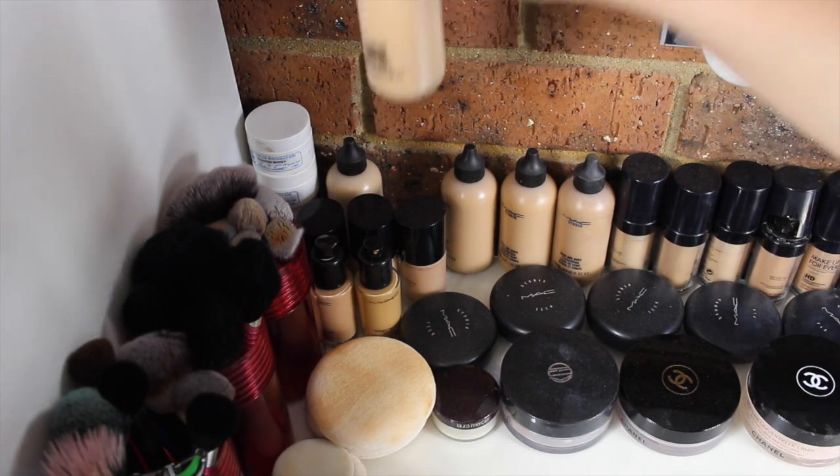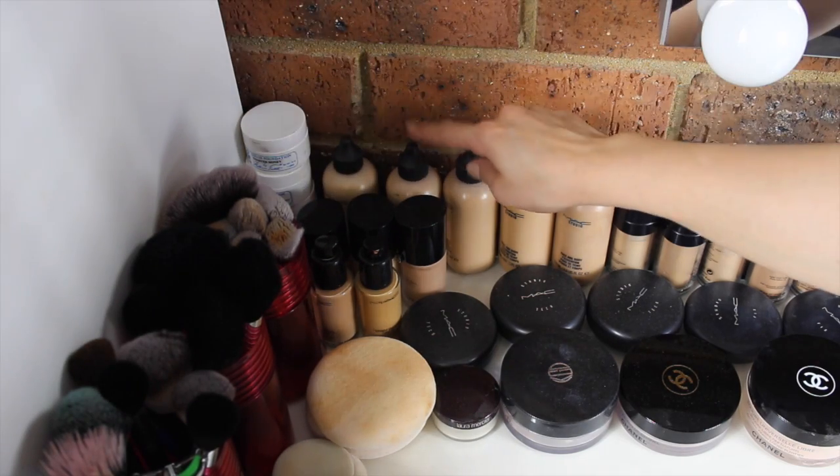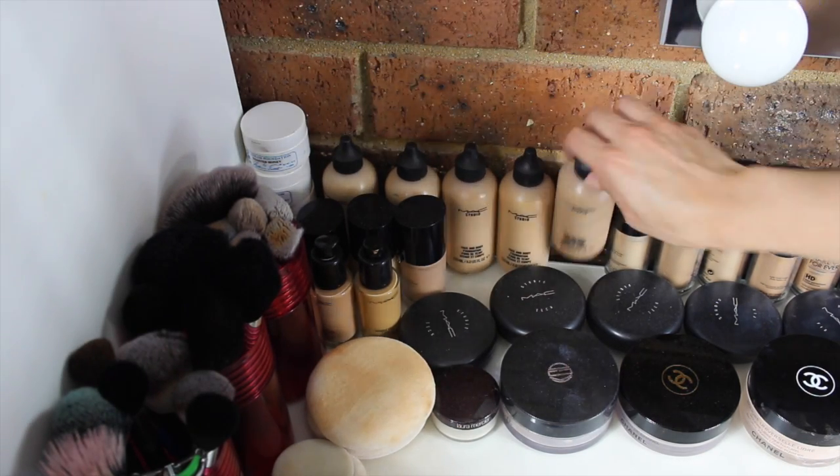I use this shade — this is C2. So I have the shades C1, C2, C3 — actually this one's C4 — and then C5 and C6.